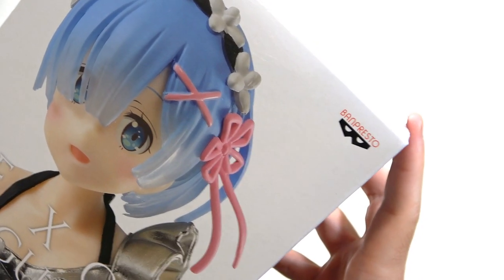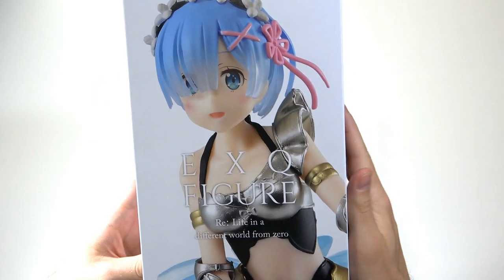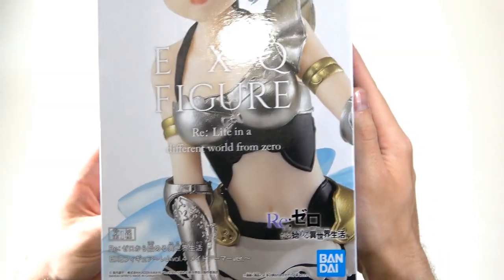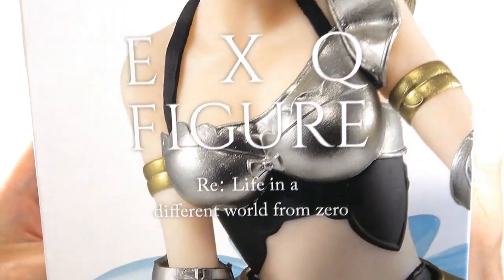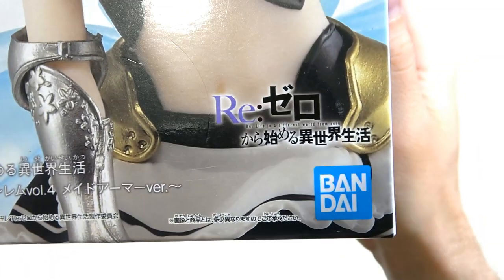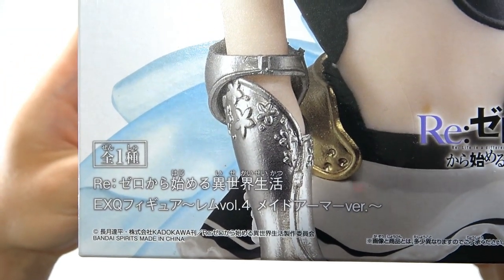As you can see we have our Banpresto logo here in the top right corner, and we have a huge picture of REM on the front. REM looks pretty cute here. I like her face — it doesn't really match this kind of armor that she's got going on, but does look adorable. We have 'EXQ figure' right in the middle with 'RE:Life in a Different World from Zero.' Down here we have our Re:Zero logo and our Bandai logos, and then down here we have the Re:Zero formation.